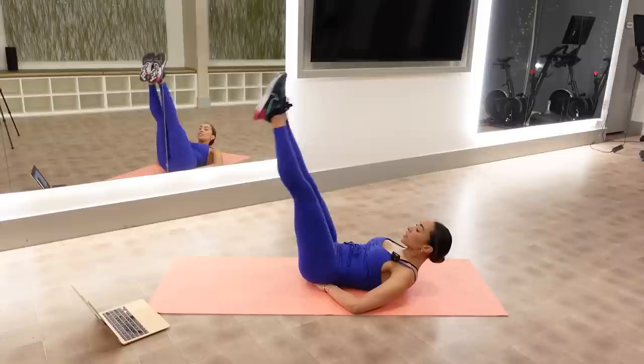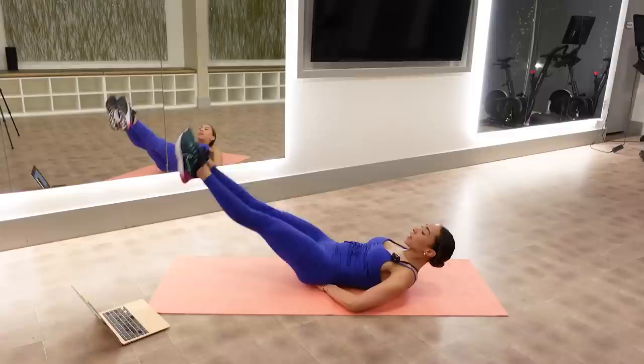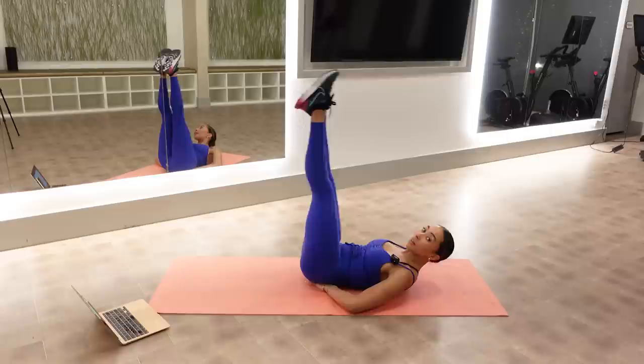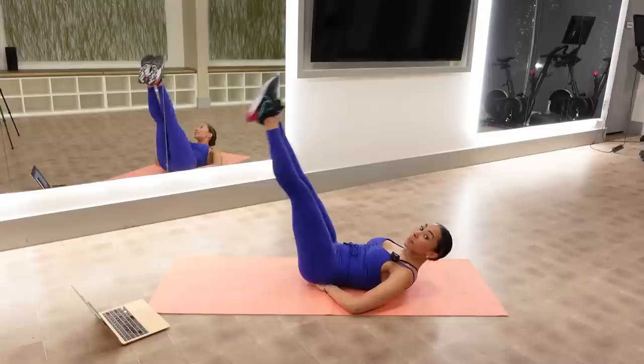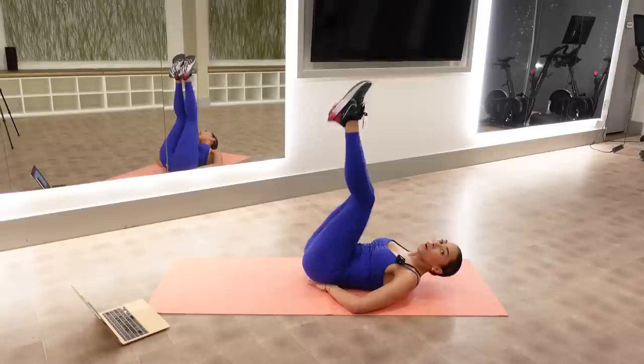I'm propped up on the tips of my shoulder blades, trying to work deep from my stomach — like I'm painting my toes down. Pull your abs in, squeeze your booty a little. We've got four. Last one. Bring it in. That was hard. That's the end of your warm-up — abs, right?